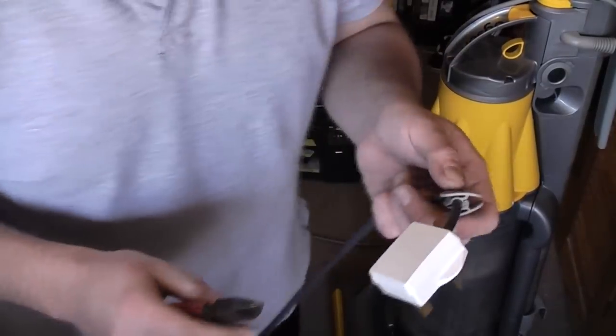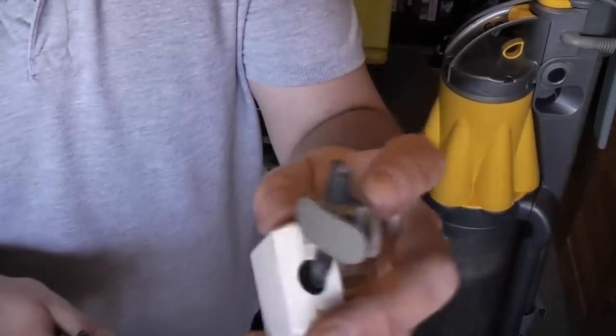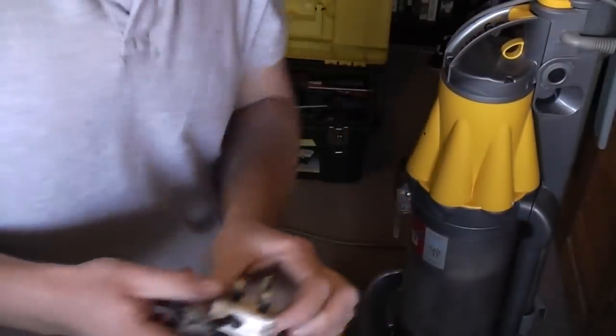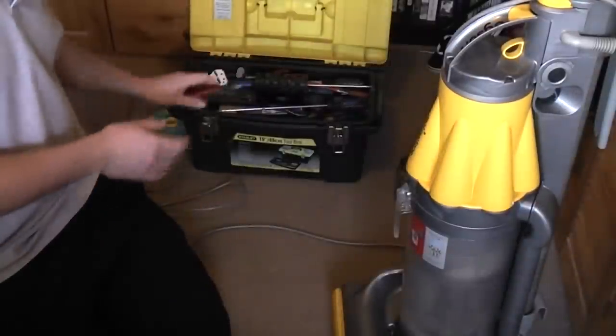Before I tidy all the tools away — because I'm a massive pikey — we'll keep the plug and we'll keep the cord grip from the old cable. The new cable has a cord grip fitted already, so we'll keep those two. They will come in handy one day.